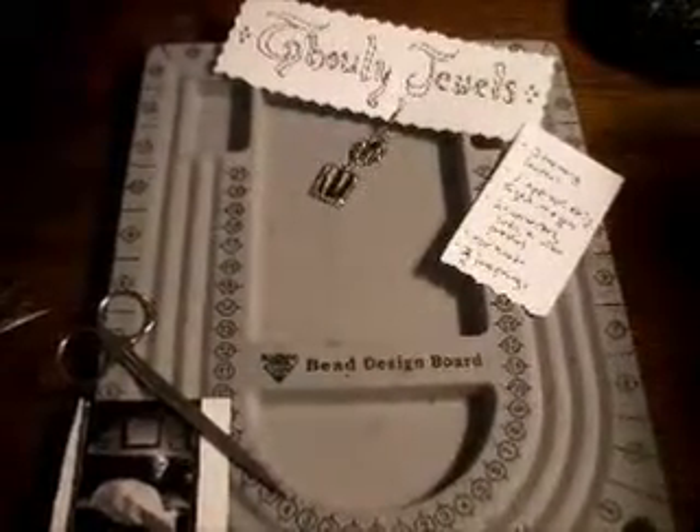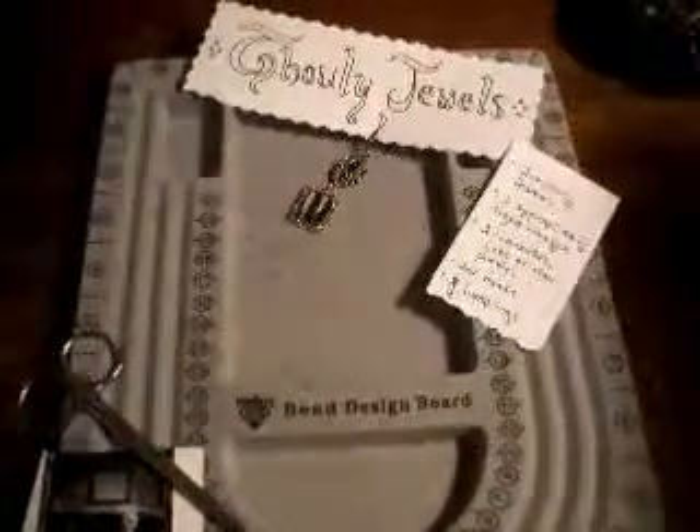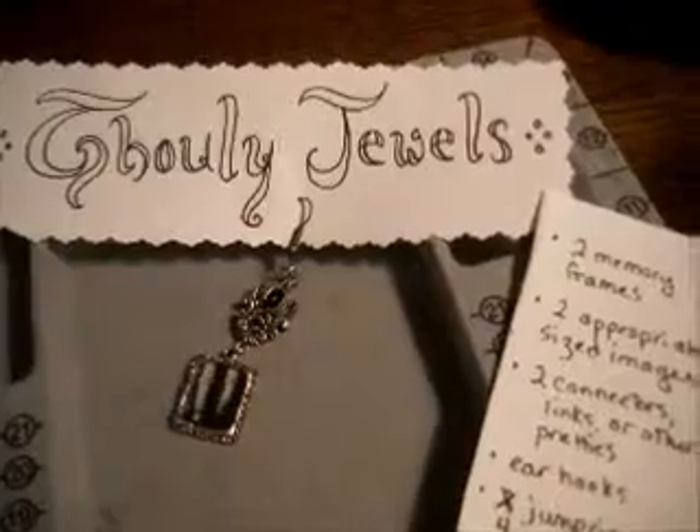Hi, my name is Liz and I'm the crafter behind the Venison Winter Craft Blog. Today I'm going to offer you an instructional video about a pair of cute little earrings I've just designed called Ghoulie Jewels.